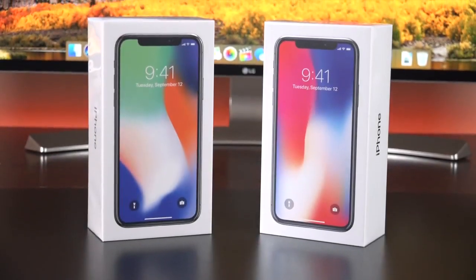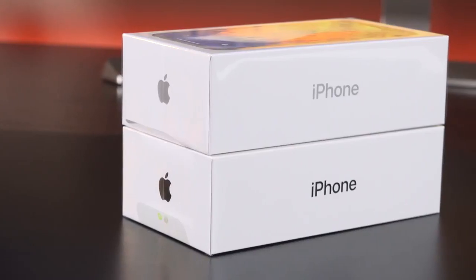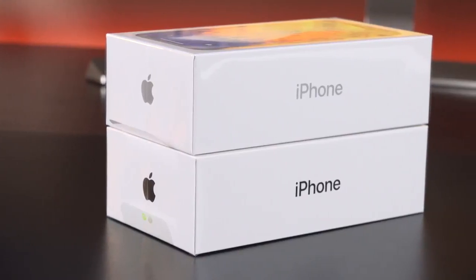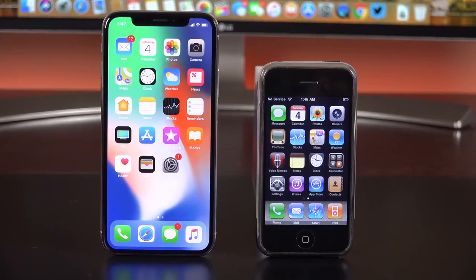What's going on guys? This is Mike, the Detroit Borg, and today we finally get a look at the brand new iPhone X. This is the 10th anniversary of the iPhone, and I think it's safe to say that this is the most significant iPhone to come out in its 10-year history.